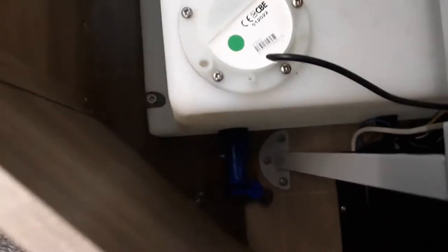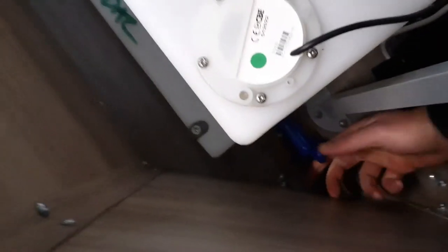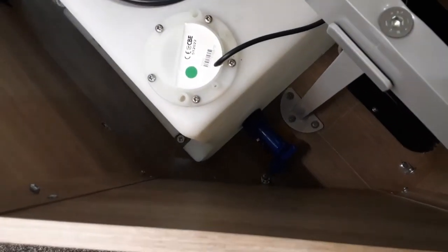The water tank at the back — to drain that down, you'd simply come down into the back of the van, come to the valve down here, and open up the valve completely and that will completely drain down your water system on the on-board tank.